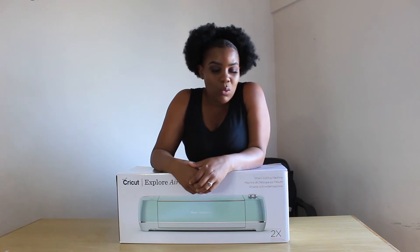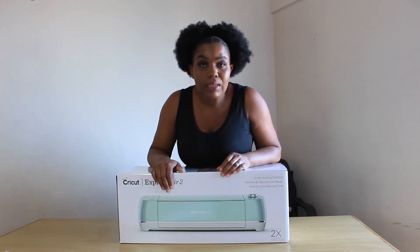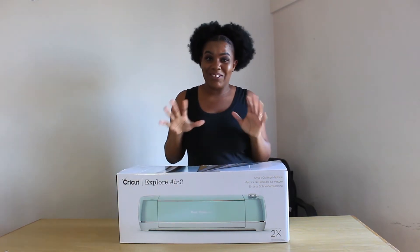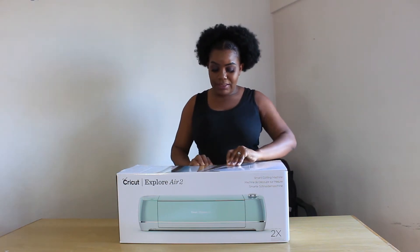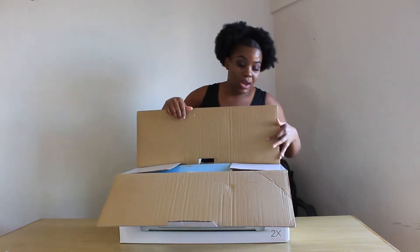So let's see what it's made of. Firstly, I think I like the colour — it's actually nice, the mint. I just can't wait to see what is in the box. Okay, let's see what is inside. I like the box but it's a bit heavy — like seriously, it's a bit heavy.